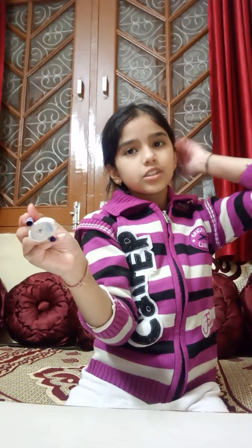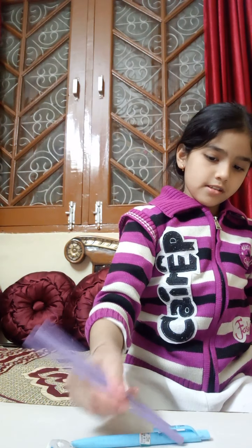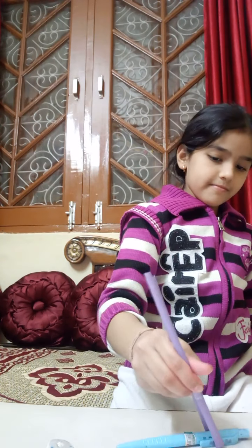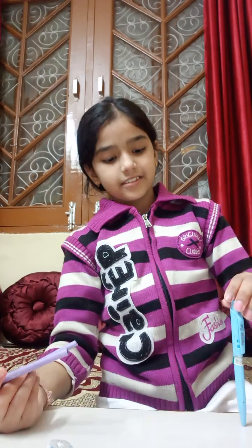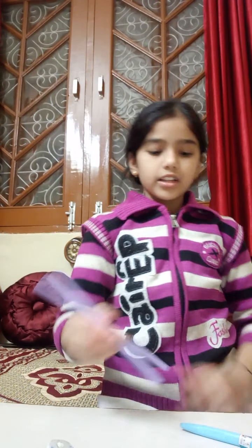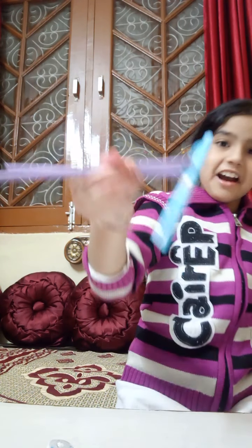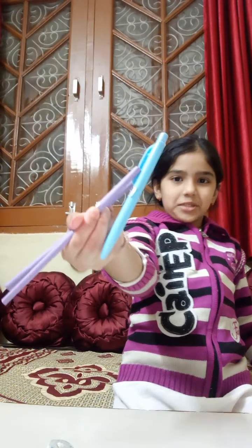I hold this pen — here I hold this pen also. It's not going on. Finally, I hold this pen, as you have seen.